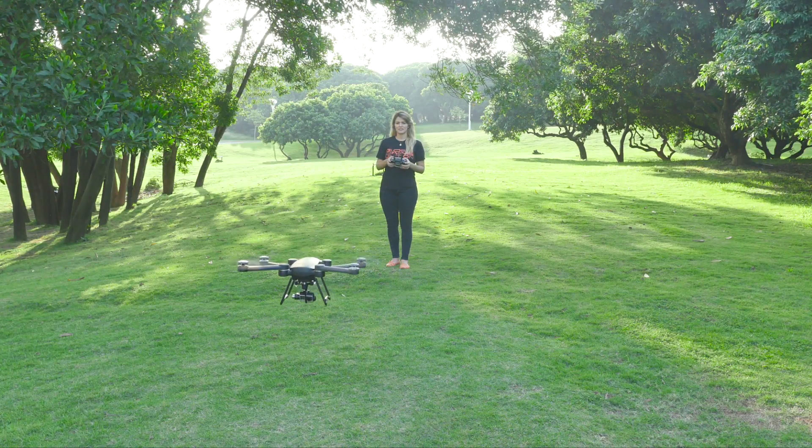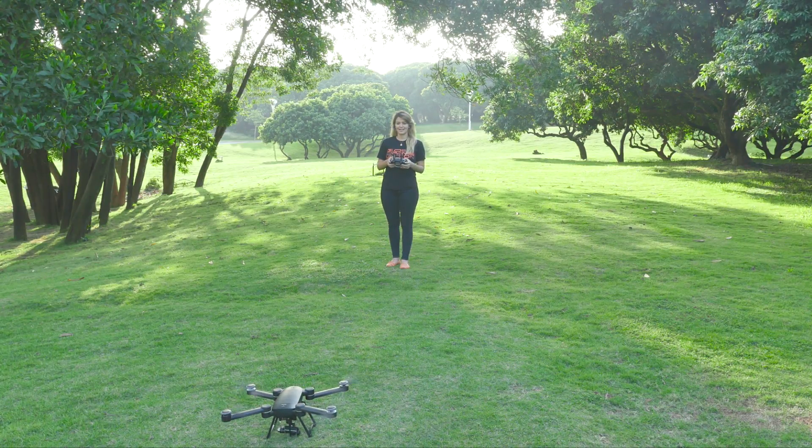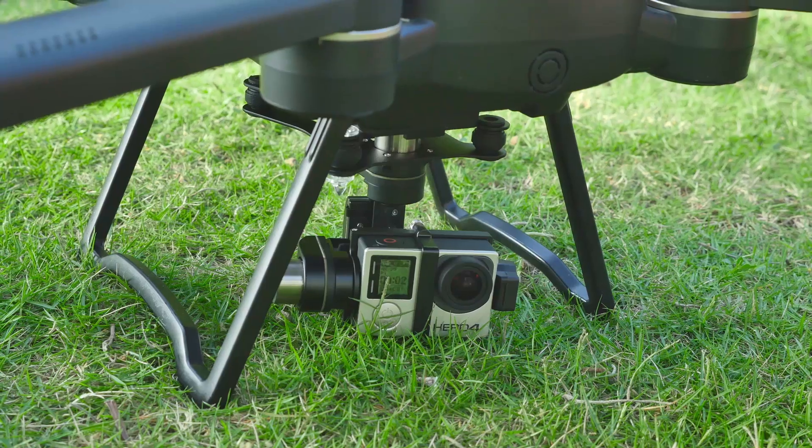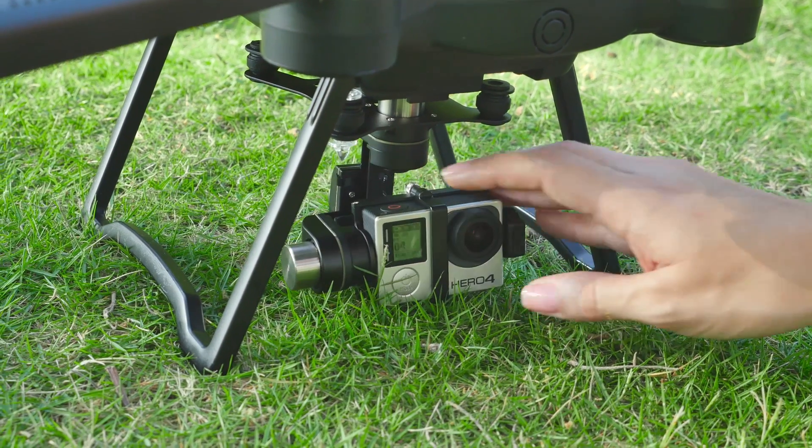Simply press the Return Home button or land manually when you're finished. Remember, Bird creates serious updrafts when close to the ground, so don't delay your landing or you could risk flipping your copter. Please don't forget to turn off the camera when shooting is over. That was it for our video today — remember to go to our website for more information and stay tuned to our social media channels, because we have a lot more coming. Bye!